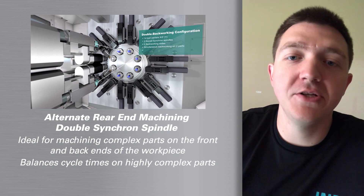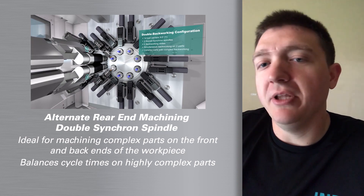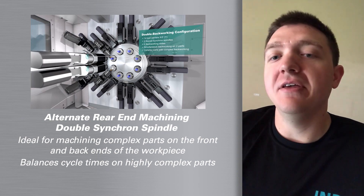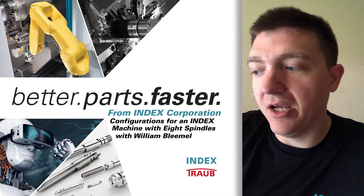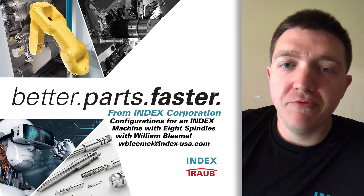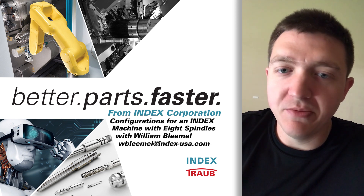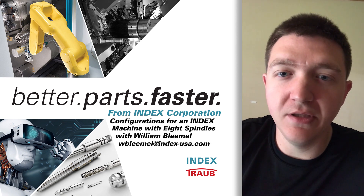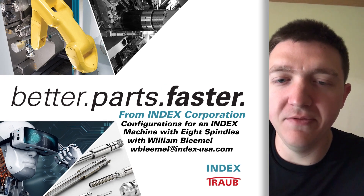Basically, this type of production we would look at when we've got a part that's complex on both the front working and the back working together, and we think that the backworking might be our cycle time determining station. If you have any questions, reach out to your regional sales manager — I'm sure they'll be able to give you a hand. I hope you learned something, and be safe and stay healthy.